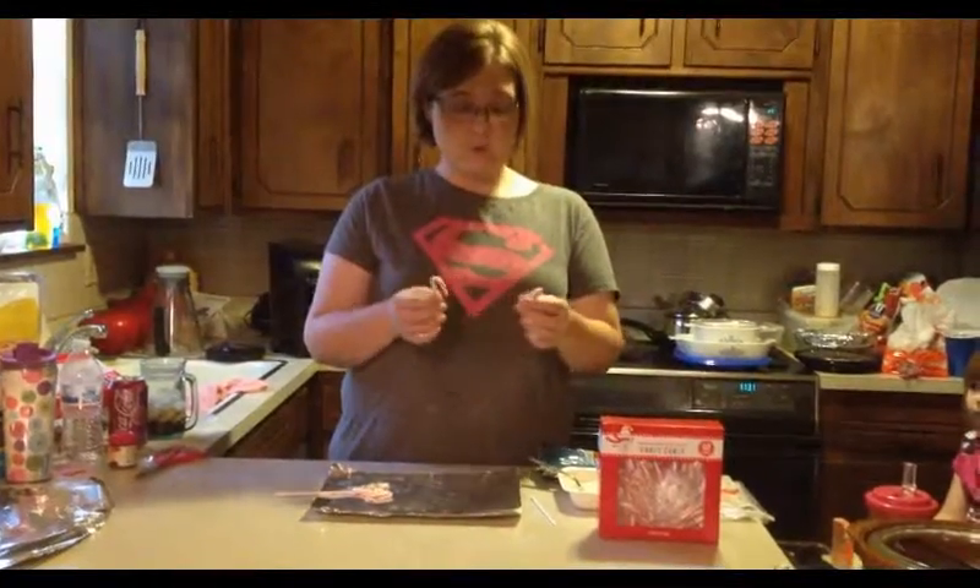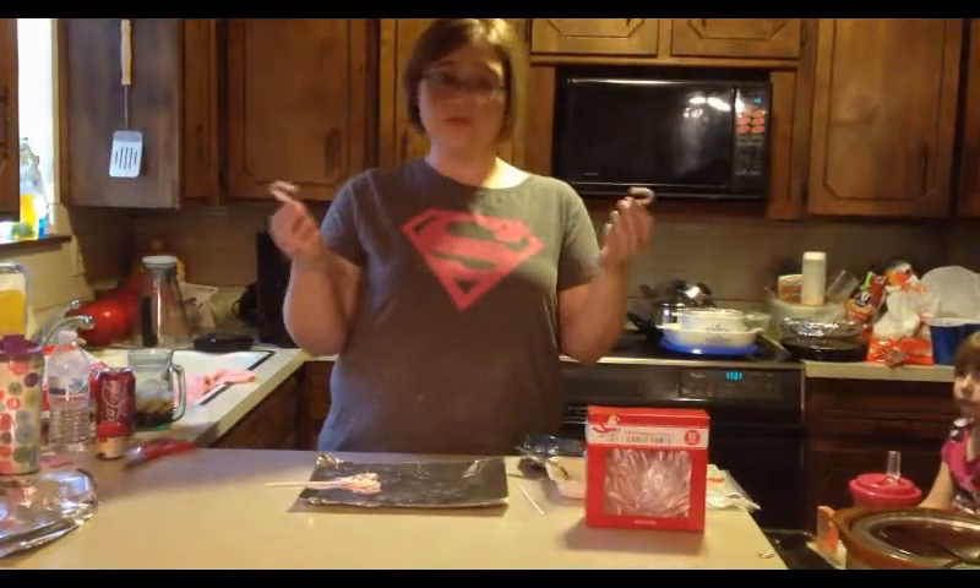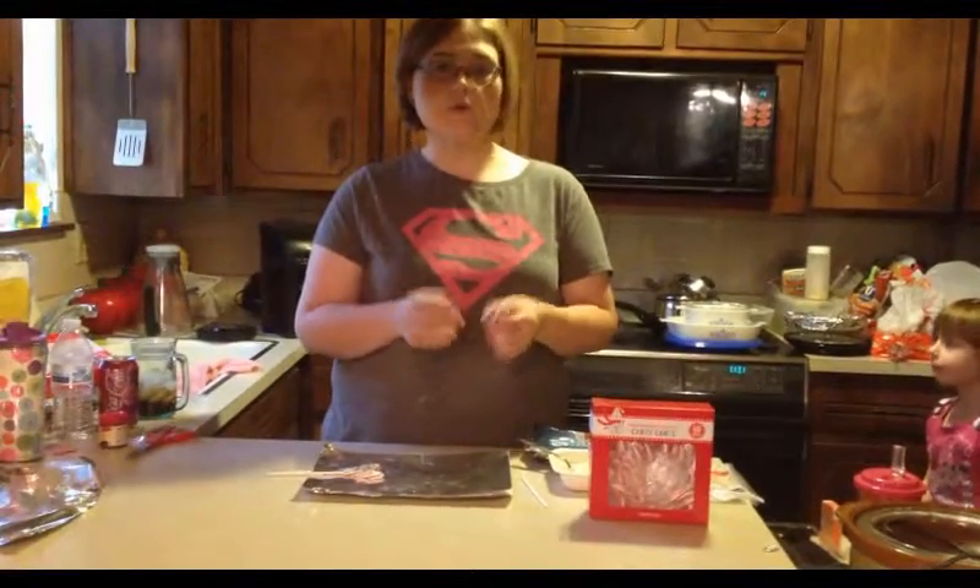Hey guys, it's Lori Crawford again with another cool treat for you to take for Christmas — to your Christmas parties, your kids' schools, or daycares.